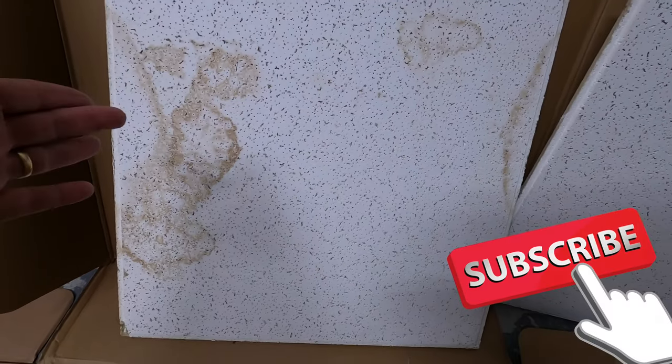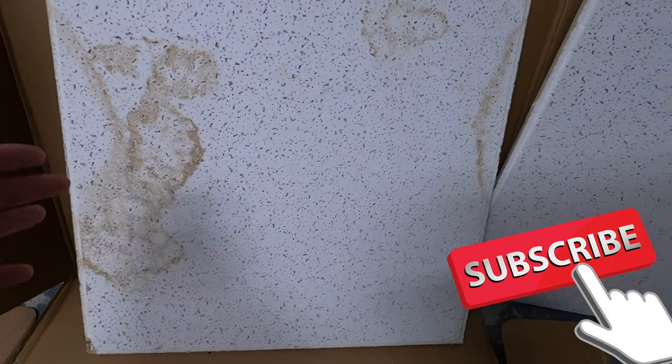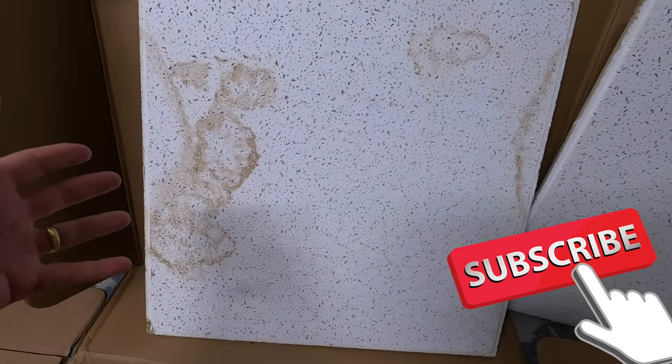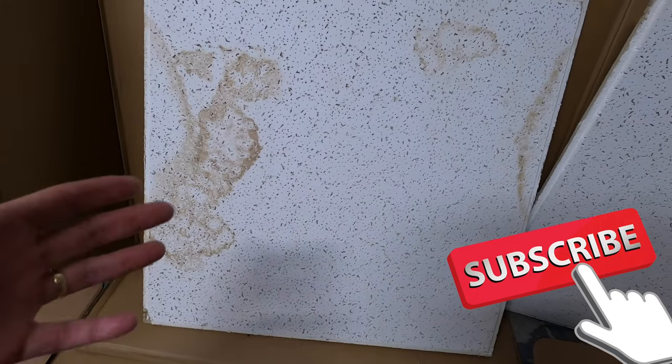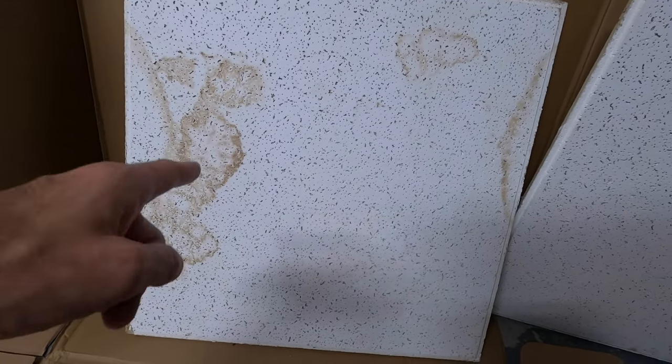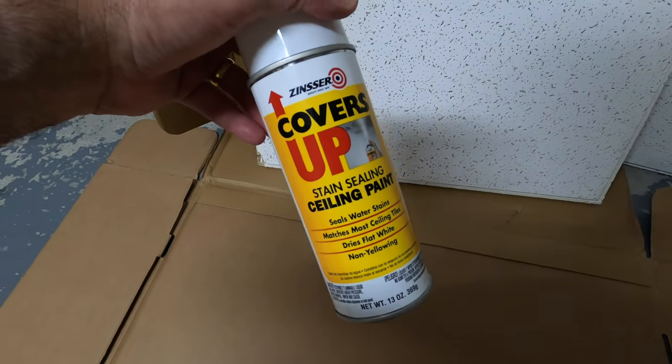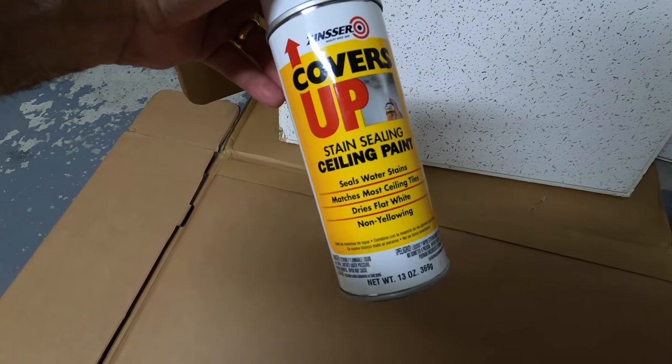Hey guys, thanks for tuning in to Review Channel. So today I have a dilemma. I have a couple of tiles that are stained — this one's stained and that one's stained over there. It's water stained. It had a small leak in the roof, on the ceiling, on the basement.